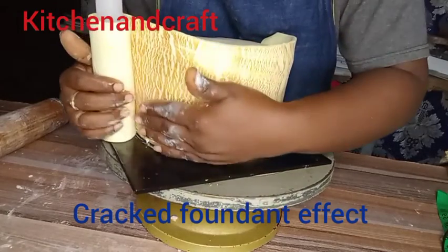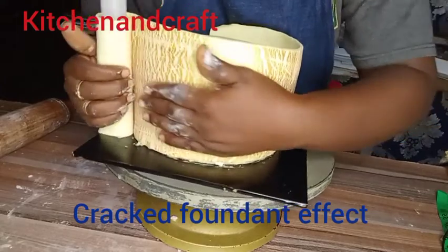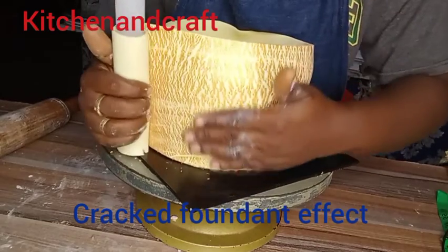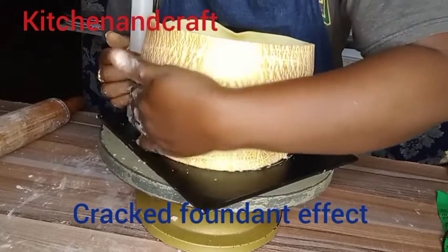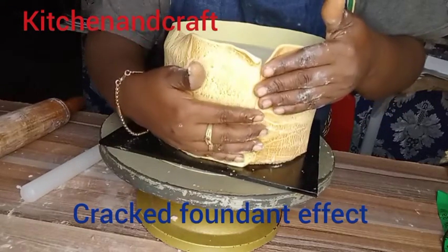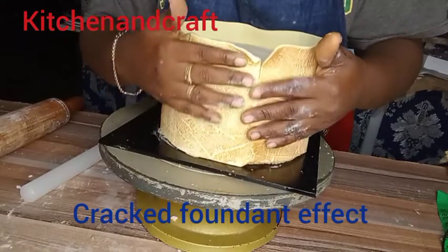Make sure that the edge of the fondant is touching the edge of the board. There was a part where I did not achieve that — I had to loosen it back. You can see that's the part I'm talking about. I had to loosen it and make sure it's touching the edge of the board, using my other hand to smooth it. You can feel the cracked effect — you can see it's so beautiful and so amazing. This is just how I got the crack effect on this job.